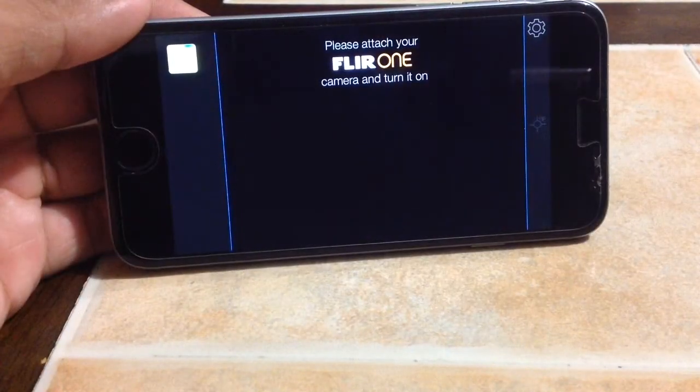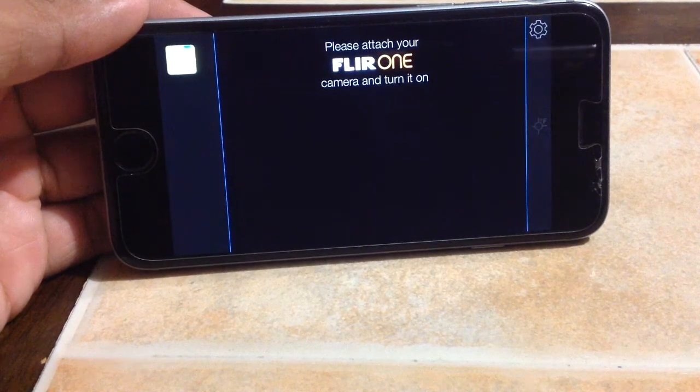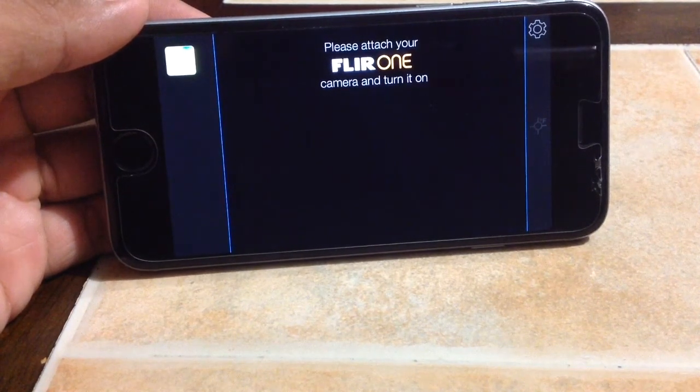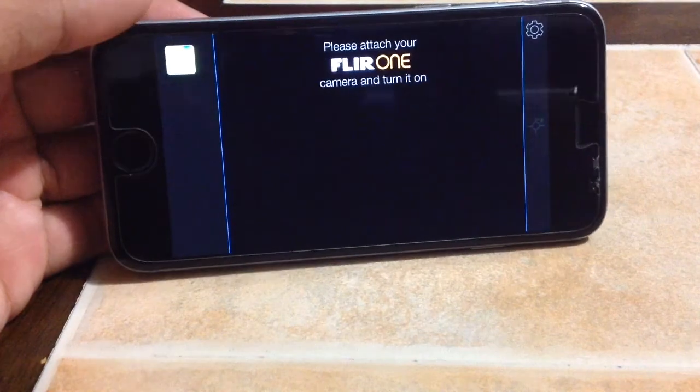You have to download the app. Once you download the app and open it up, it'll tell you to attach your camera and turn it on. You do have to charge the FLIR One — it takes about an hour to charge but it lasts throughout the day, so it's not bad.